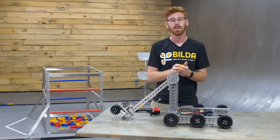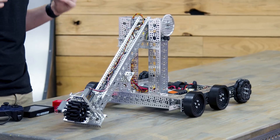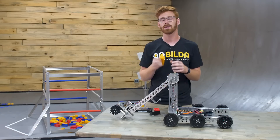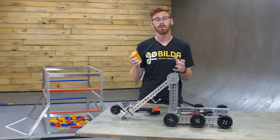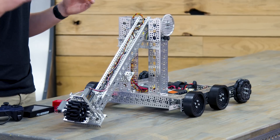If you have a Gobilda Starter Kit, you can build this robot, because we want to lay that foundation and allow you to iterate upon it. This robot isn't going to win the world championships, but it's going to give you a foundation of a robot that can score, which you can then take and make awesome with your own inventions.